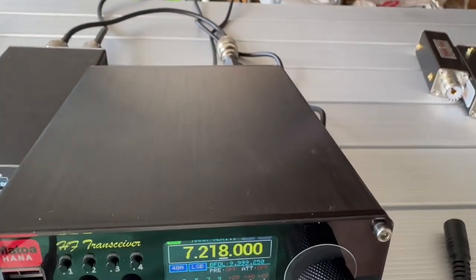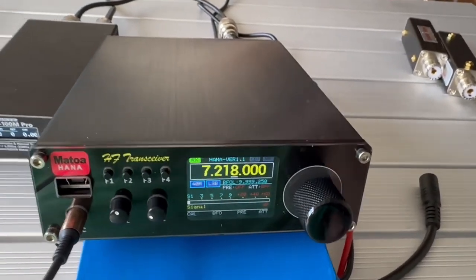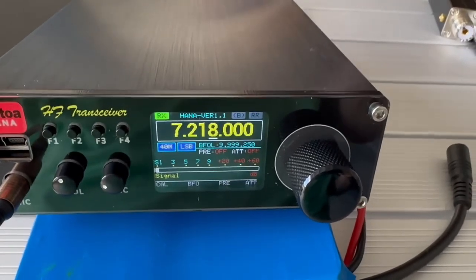There's a speaker in the back. It still sounds pretty good but I may try an external speaker at some point. But looking good. The radio's doing good this morning.